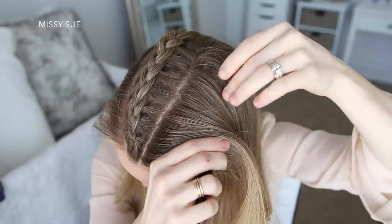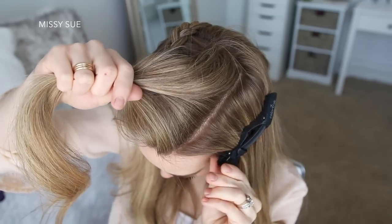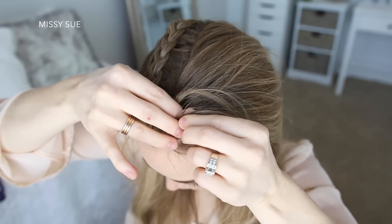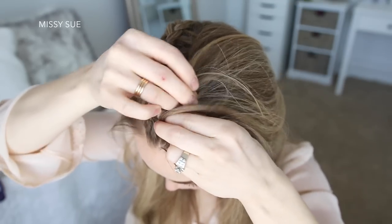I'm going to draw out a diagonal part dividing off a triangle shaped section of hair, clipping down the bottom hair. Then I'm going to pick up a small piece near the forehead and split this into three smaller pieces, and I'm going to cross the side strands under the middle strand to create a second Dutch braid.